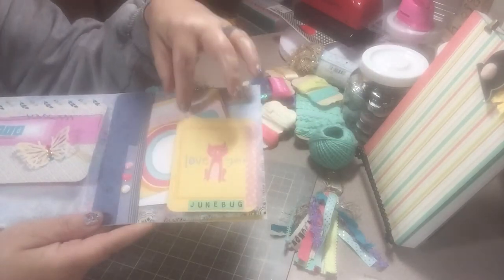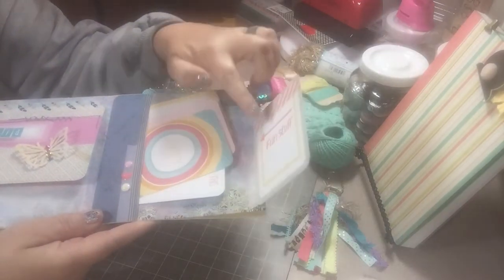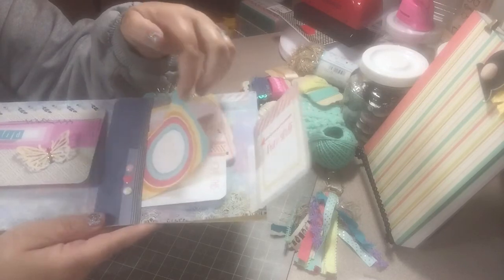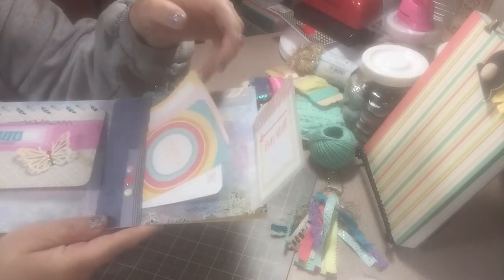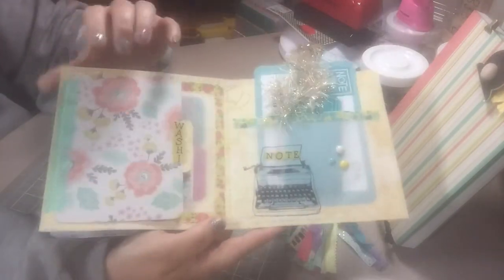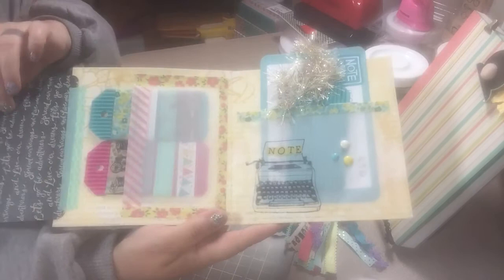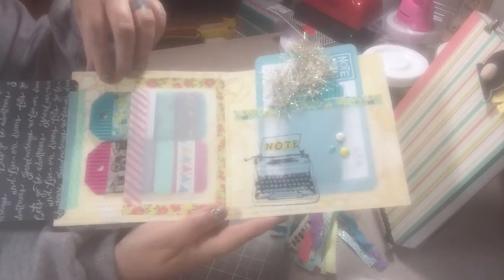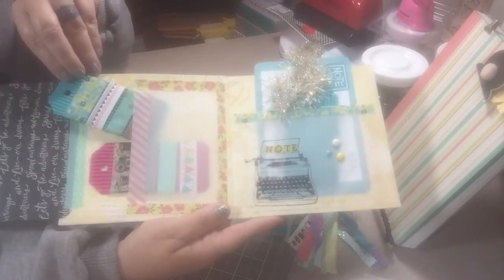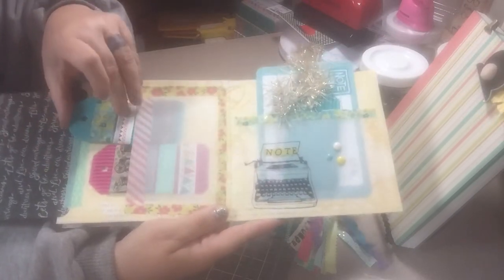My friend has a cat and it's named Gene Bug, so there's a cat page. This flips back and says 'Fun Stuff,' and these are just journaling cards stuck in here that they can use. Then we flip over here and it says 'Washi.'